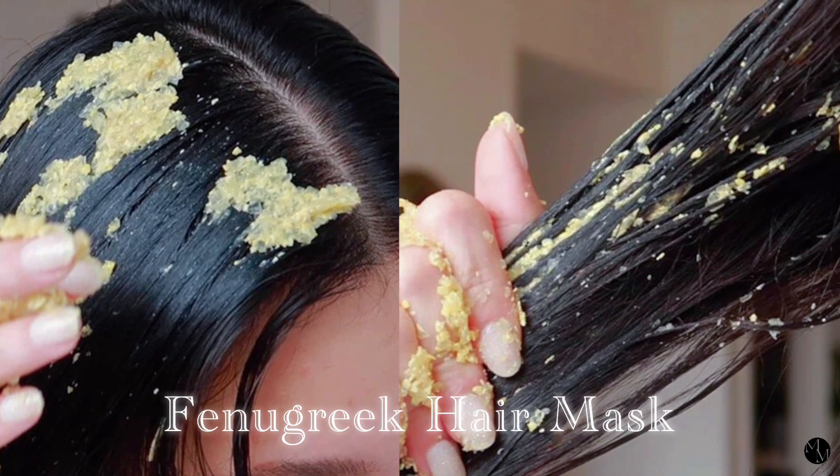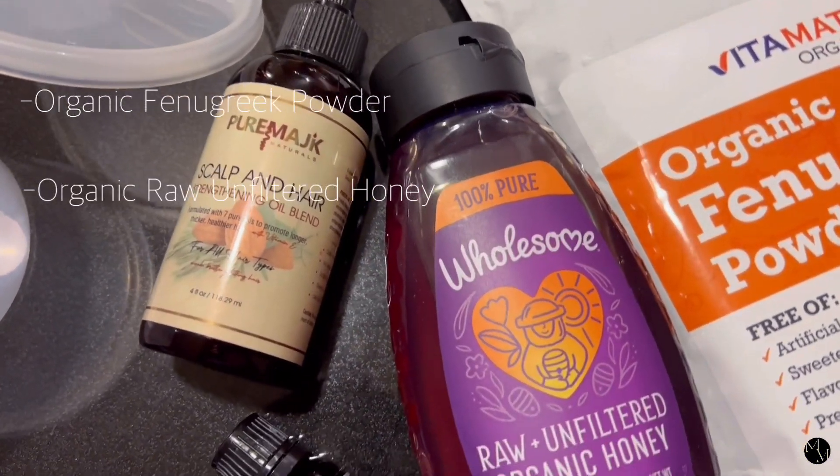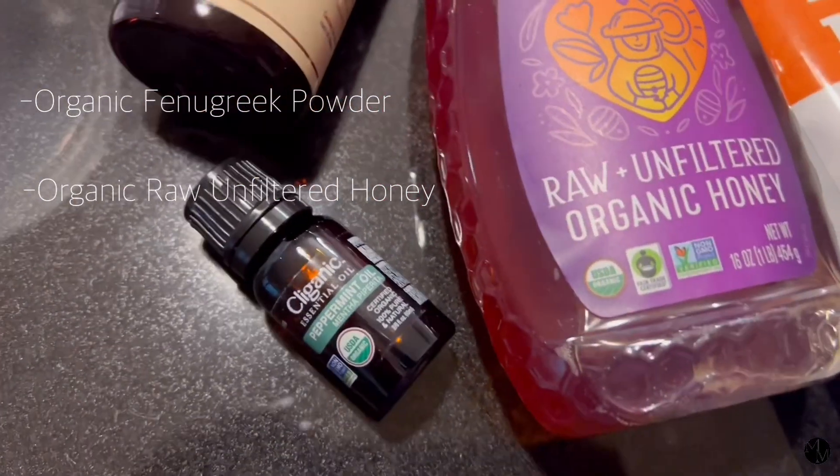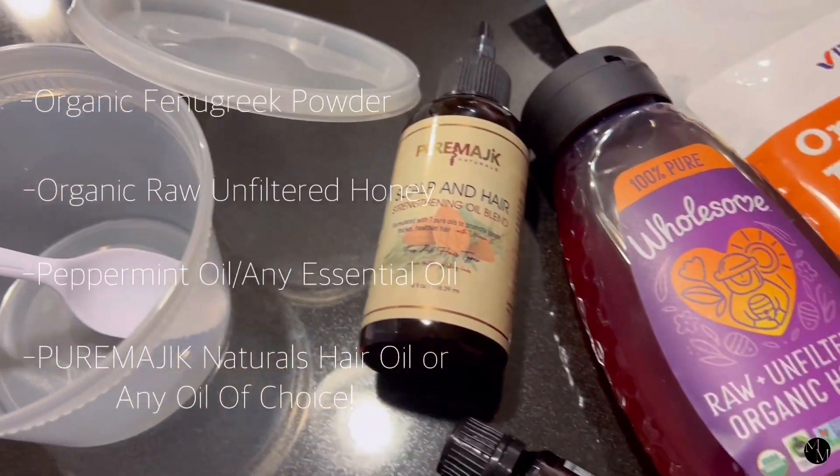Here are all the ingredients that you'll need: some organic fenugreek powder, some organic raw unfiltered honey, some essential oil — peppermint — and of course Pure Magic Naturals hair oil.